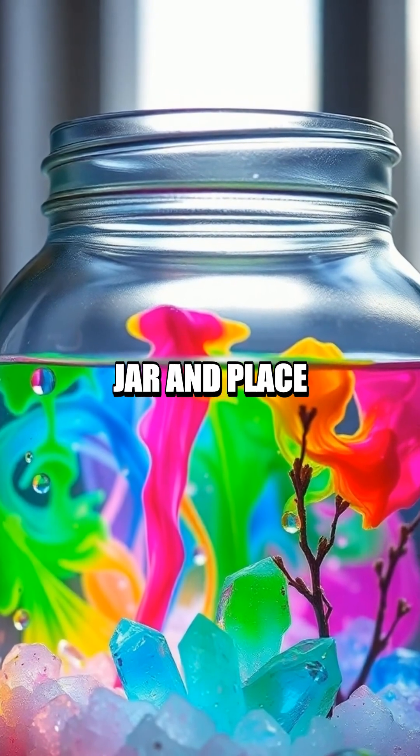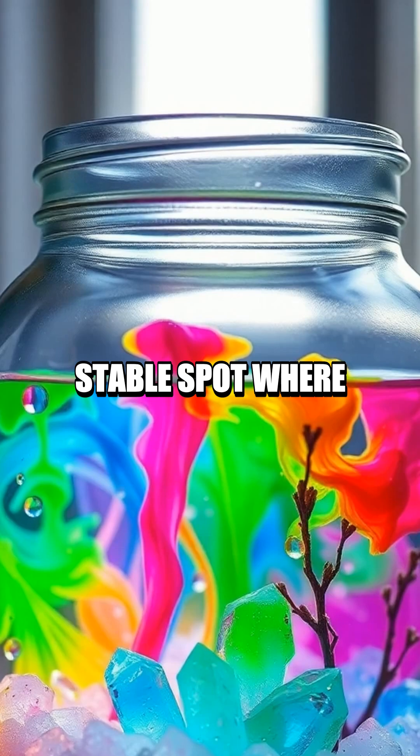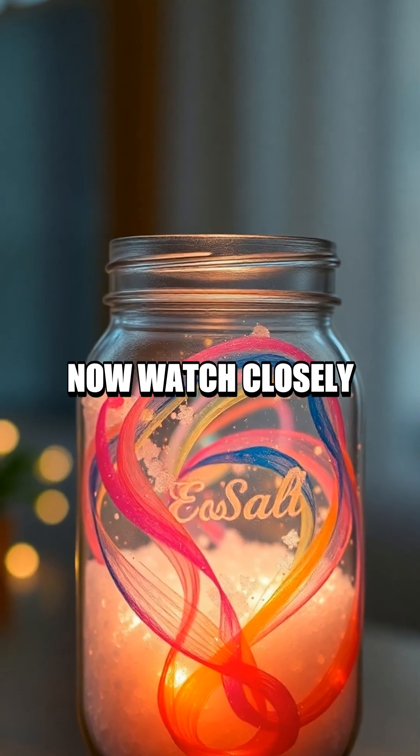Pour the solution into the clean jar and place it in a stable spot where it won't be disturbed. Now watch closely.